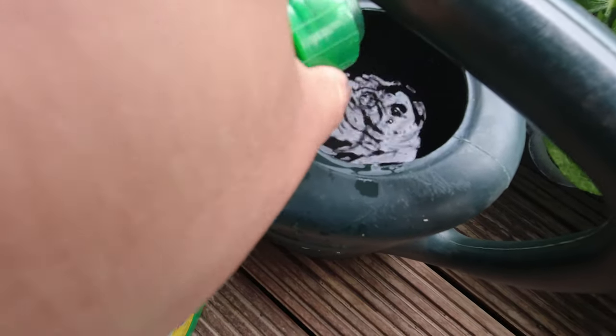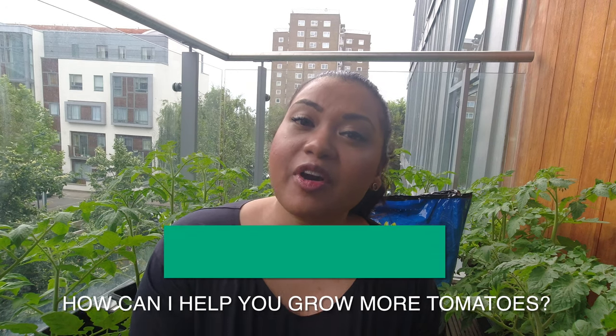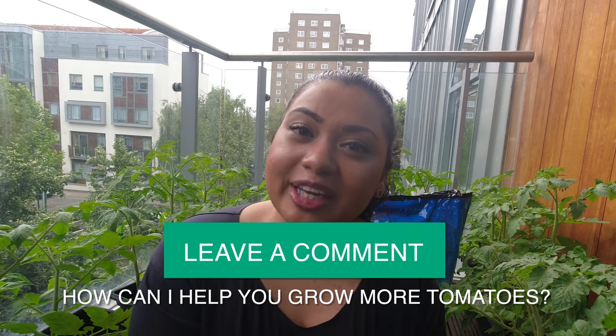I hope you guys enjoyed my best practices on how to grow juicy tomatoes instead of just leaves. If you found value in this video, please give it a thumbs up so I know to create more videos like this. I'm wishing you the best of luck with your tomato growing this year. If you have any questions or concerns about your tomato plants, leave a comment below and I'm more than happy to help. Hope you're having an amazing day wherever you are in the world — catch you in my next video!